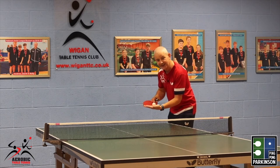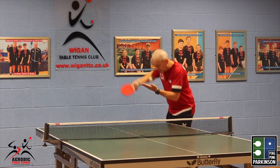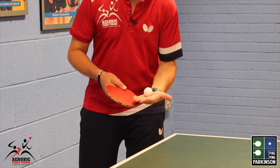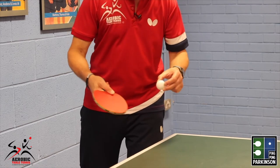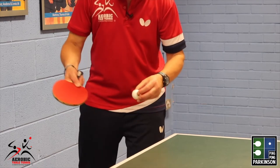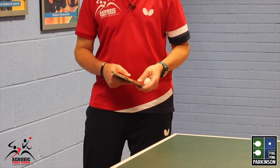You will strike the ball on the way down. Let's see what the pendulum serve looks like. When you're using the pendulum serve, we go tick and tock. On the tock, try to place the bat almost underneath the ball — like this. That should generate a little spin.